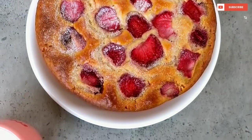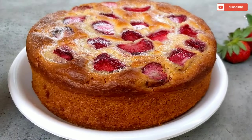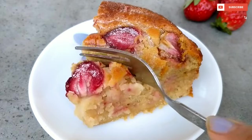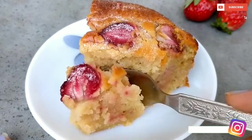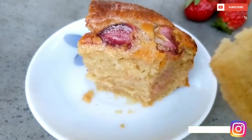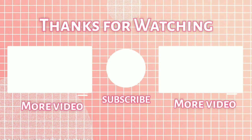It is lightly sweet, moist, fruity, fluffy, and crazy delicious. The cake comes together in 10 minutes or less and you don't have to worry about layers, frosting, or even decorating. If you like this recipe, comment below, subscribe to the channel, and see you next time.